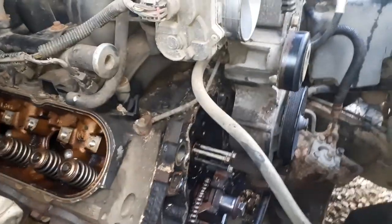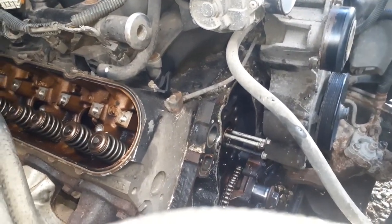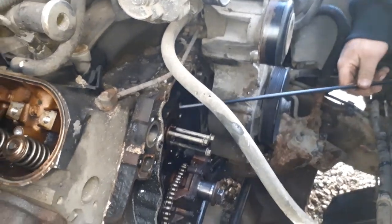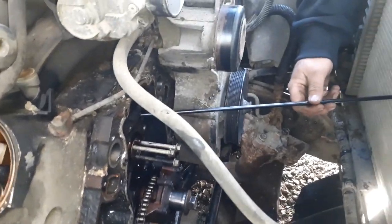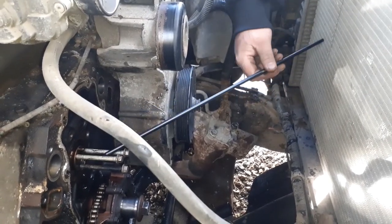So we put the water pump bolts in the cam, took the push rods out, and we spun the cam over. The cam doesn't spin as good as it should, I would think. But our pins - the actual pins that are made for this - are hitting the radiator. So we're going to have to take the radiator out.